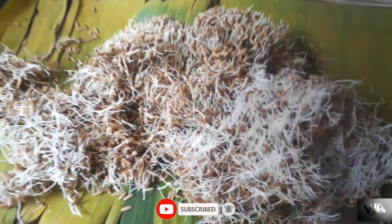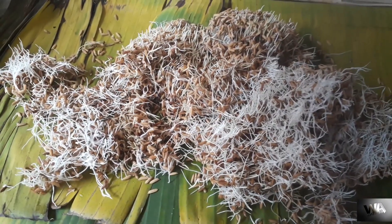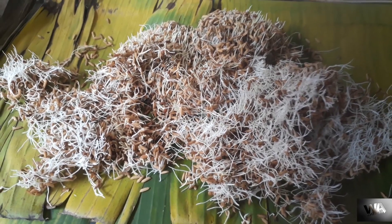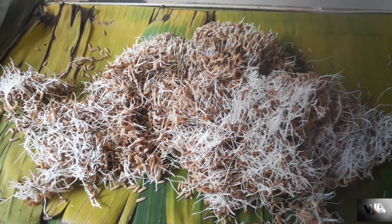If you need to make a dip nursery, modified dip nursery, paddy shoot nursery, soil bed nursery, wet bed nursery, or direct seeding — any planting process — you can use these half-germinated paddy seeds. Thanks for watching.